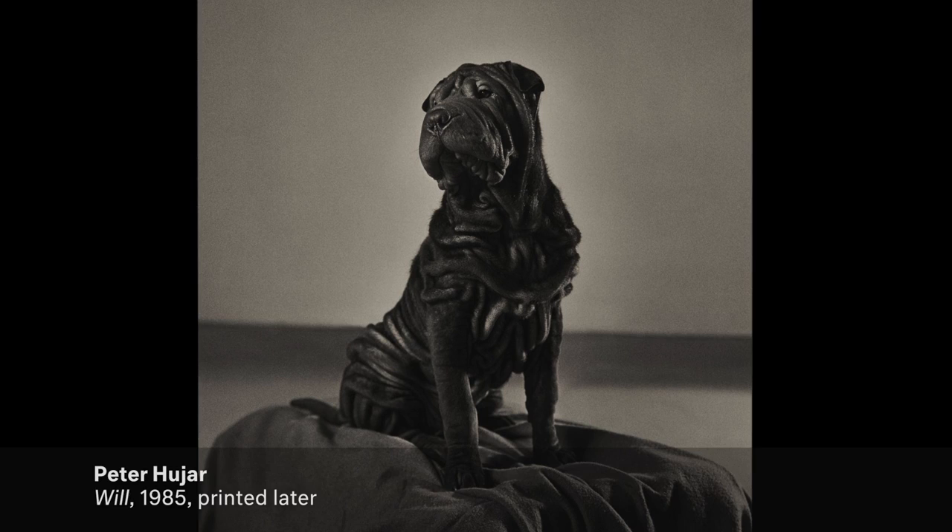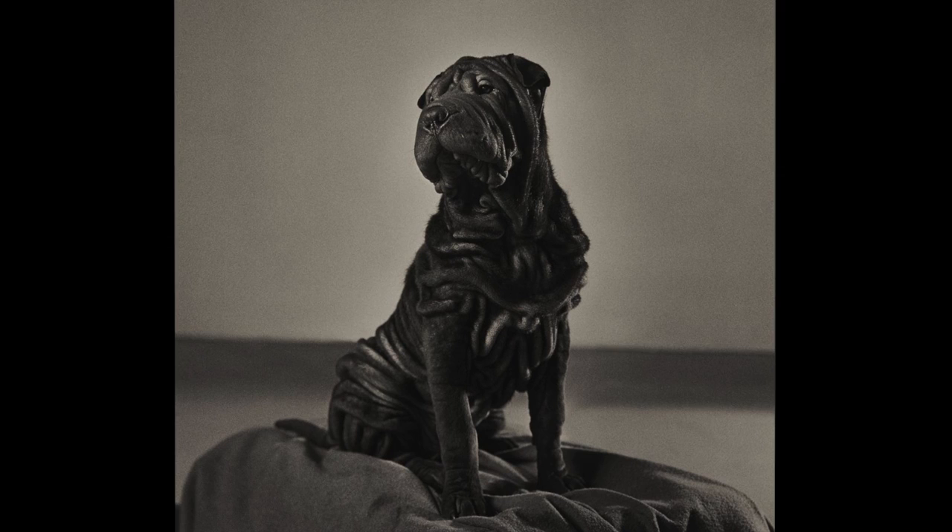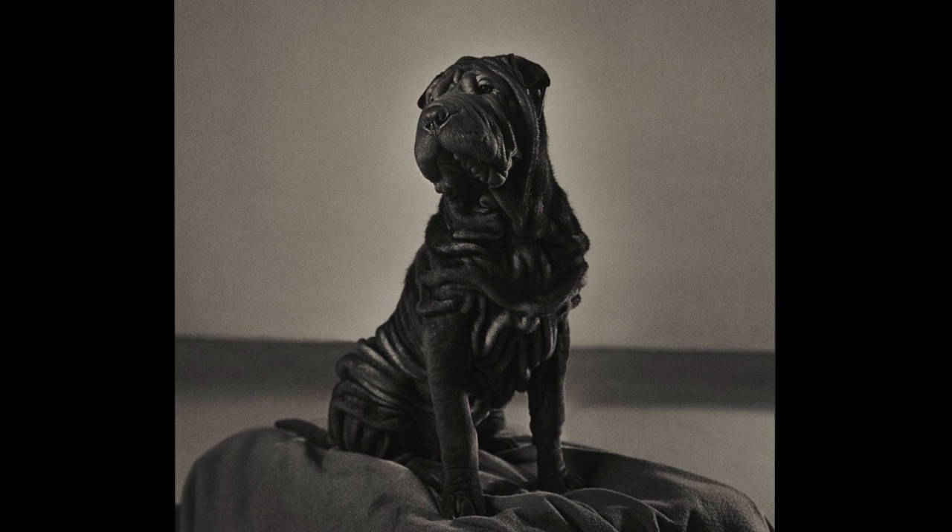It was exhibited in his last show at Gracie Mansion. It's a pretty image — his animal photographs are very accessible and are really portraits — so we decided this was a good one that he would give as gifts to doctors who had treated him. He was pretty ill at this point.